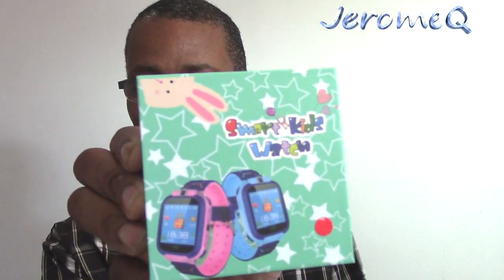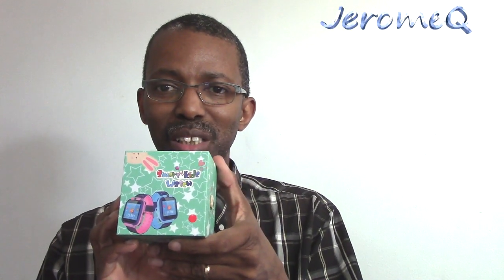Hello folks, and thank you for stopping by. I'm doing another product review. This time, I'm doing a product review for a kid's smartwatch. I'll give you a little closer view of this. It's from a company called Fetterman. I'd like to thank them for sending it out for our review.